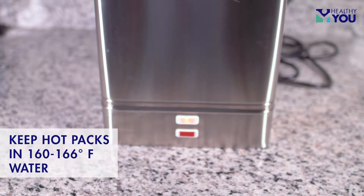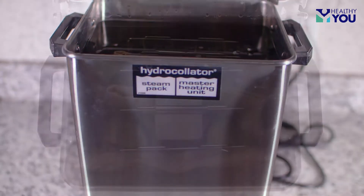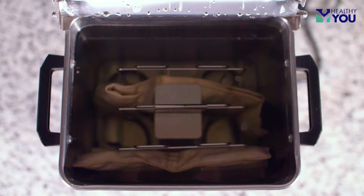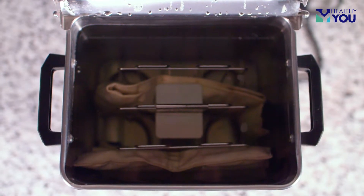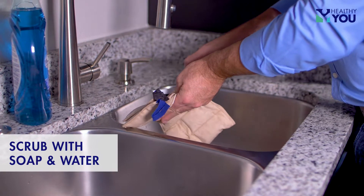Keeping your hot packs submerged in a heating unit running at 160 to 166 degrees Fahrenheit is the best way to keep them clean and bacteria-free. If your hot packs become soiled, they may be cleaned by scrubbing with soap and water.